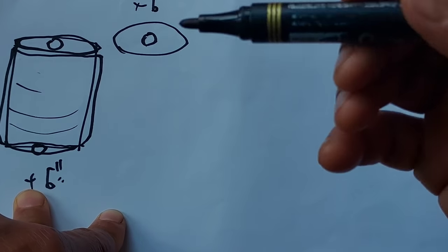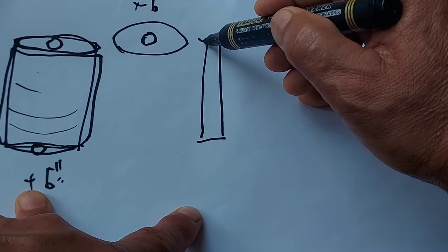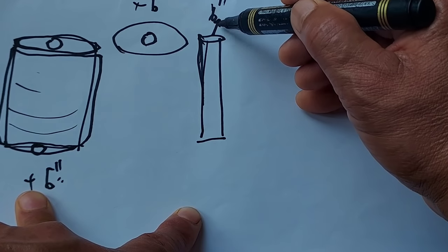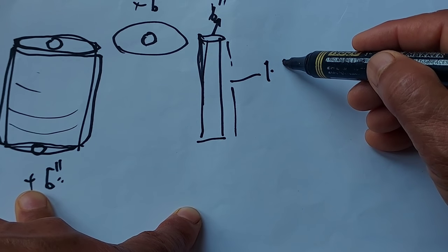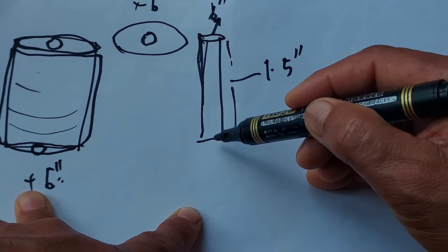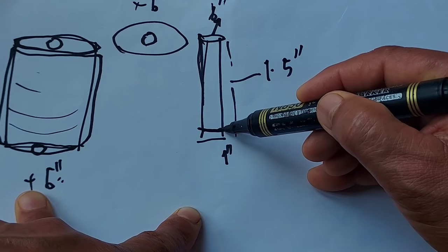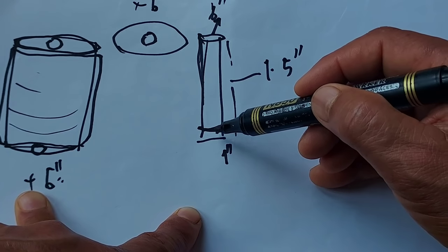The second thing we need is the metal pipe. We need a 6-inch diameter pipe. The length is about 1 meter and 5 inches — this is the height of the pipe. From the bottom up to about 1 inch, we weld one piece of rebar, not very big, here.